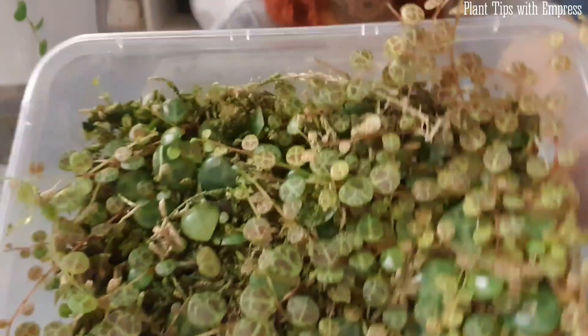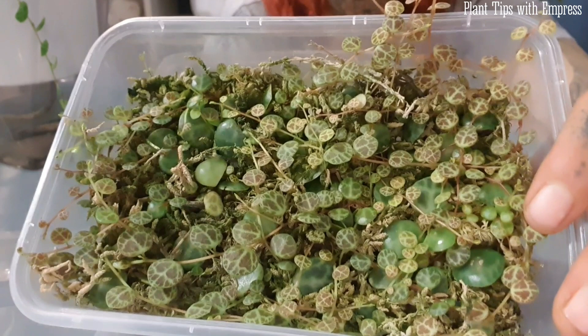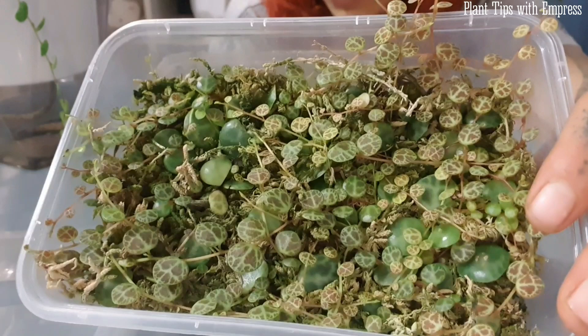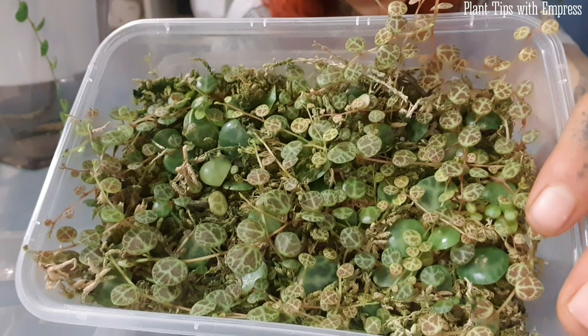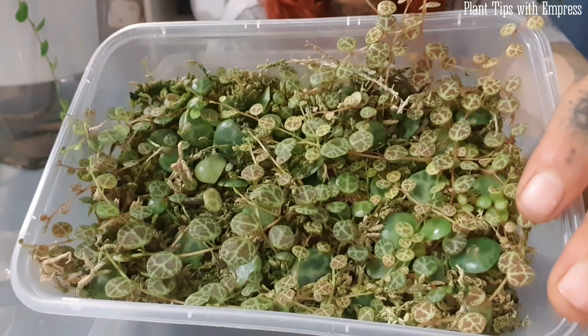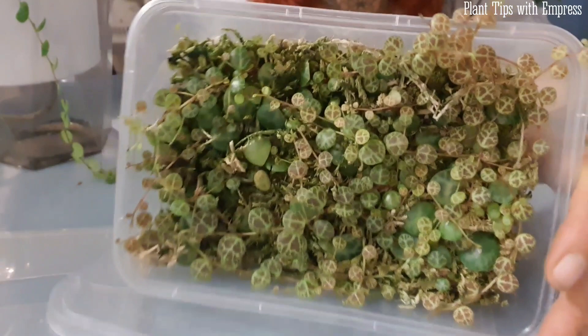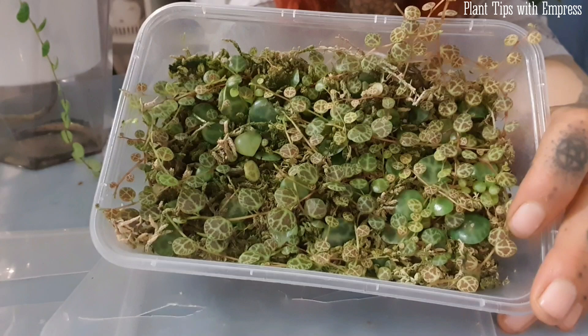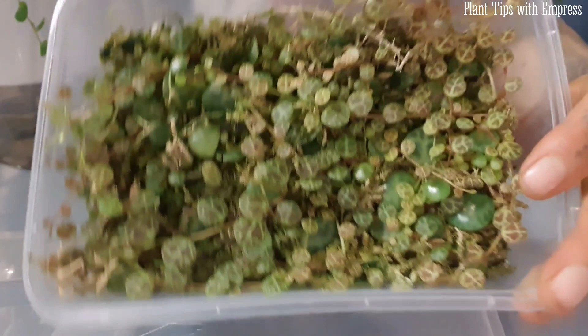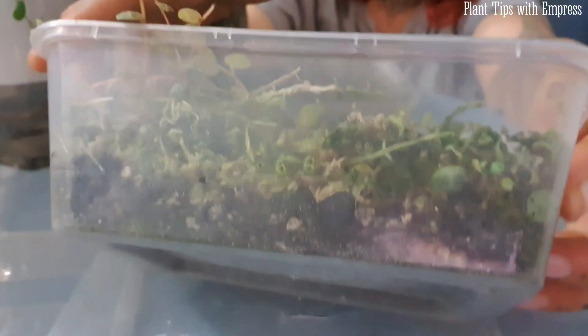You can see the mummy leaves in the base — the big full ones — and then all these baby strings have just come off. I'm amazed. This took months honestly; I did start them in the colder season and they've only taken off now. I would recommend doing this in growing season — spring to summer — for string of turtles. I had them on a grow pad under grow lights in warm areas of my house, and they've only really done very well in the summer months.